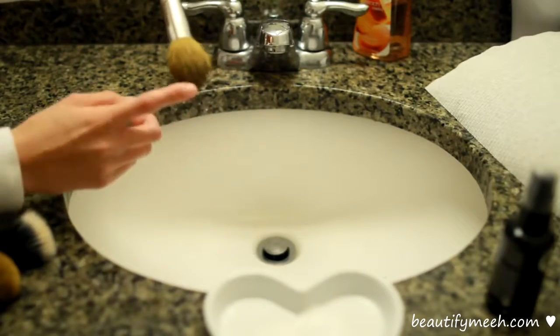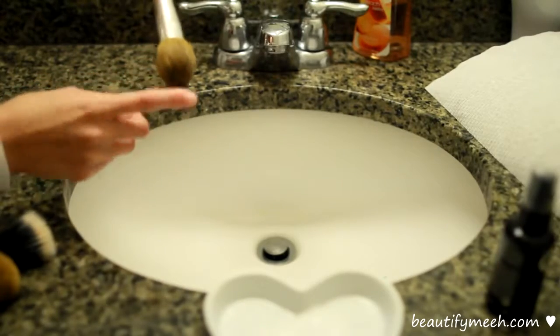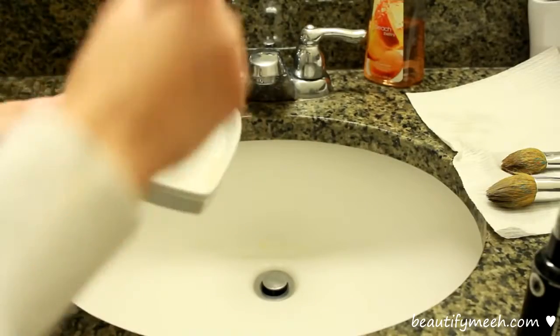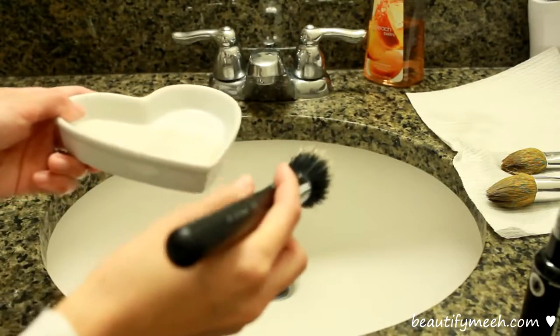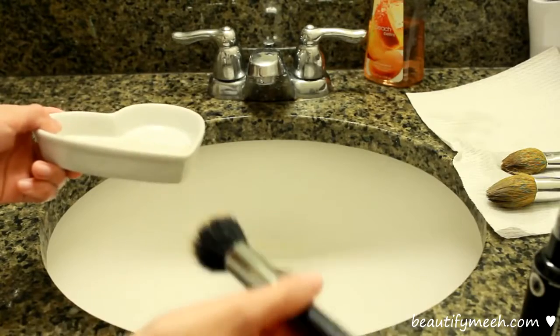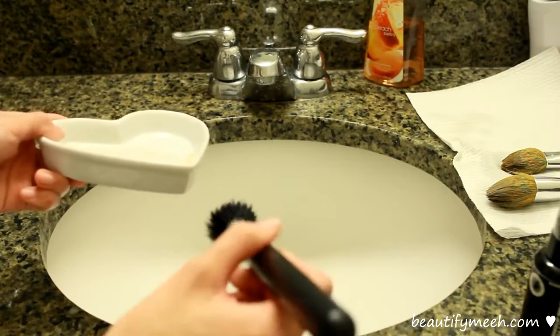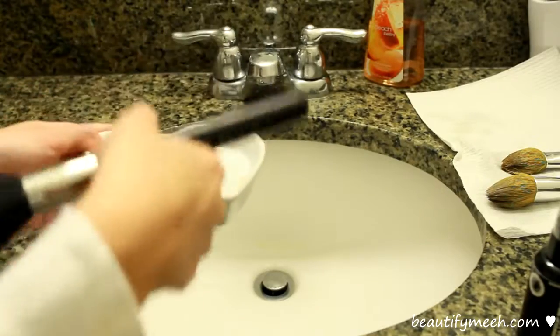When the bristles get wet, the tip of this brush looks darker. I've seen a lot of people just swirl their brushes around on the plate repeating that with all of their makeup brushes. But I personally don't like doing that because I feel like the brushes don't get that clean since the soap is already dirty on the plate.